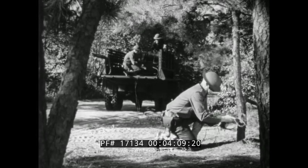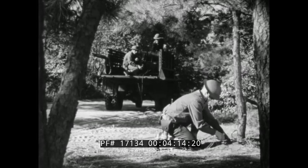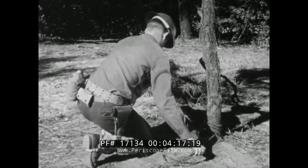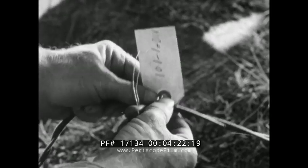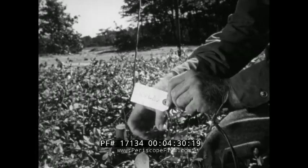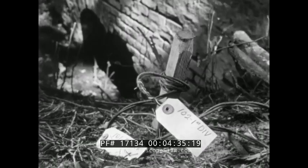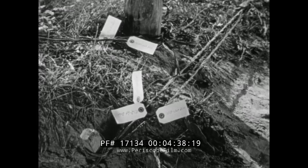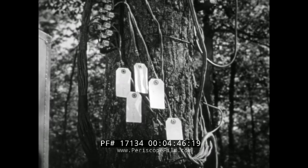Wires must be tagged at frequent intervals so they can be easily identified, particularly where they parallel each other for a long distance. The tags should be tied on in such a way that they can be removed easily. They are marked with the number of the circuit and the name of the unit doing the installation. Lines must also be tagged at points of special construction, such as where an overhead tie is made or where wires go through a culvert. They are tagged where several lines running parallel to each other change direction, and about a foot from where they are connected to an instrument or a terminal strip.